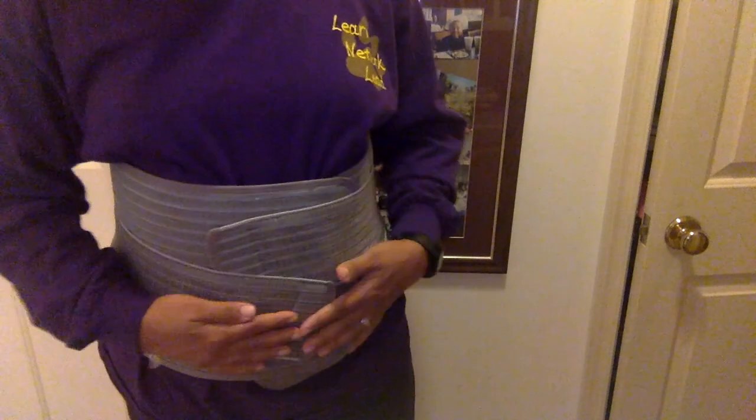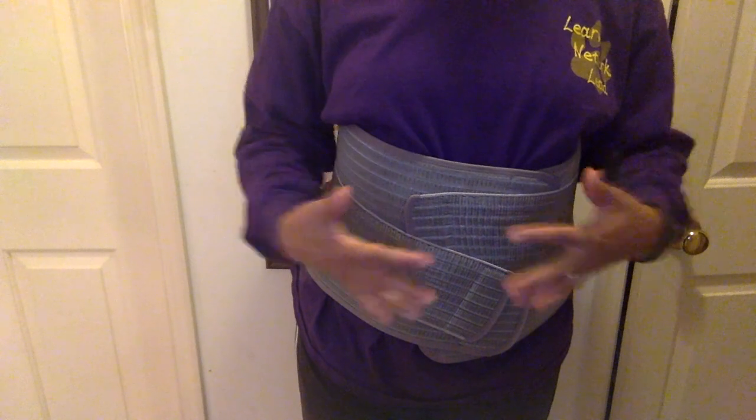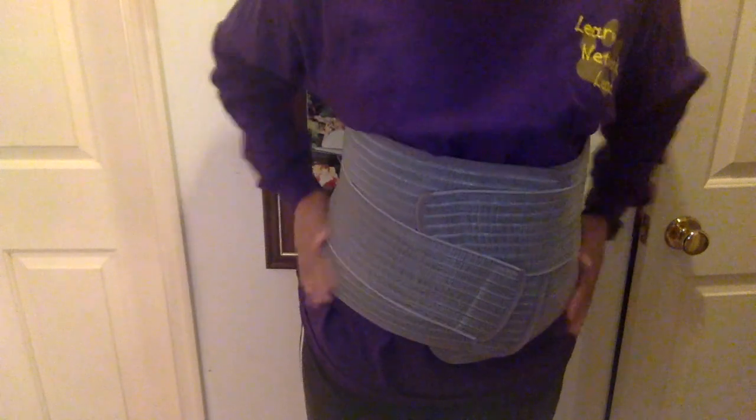I like to put this on over top of a shirt, because sometimes bands ride up. Not this one so much, but belly bands in general sometimes can. The shirt gives enough anchorage and friction to hold it down. But this is a really secure type of belly band.